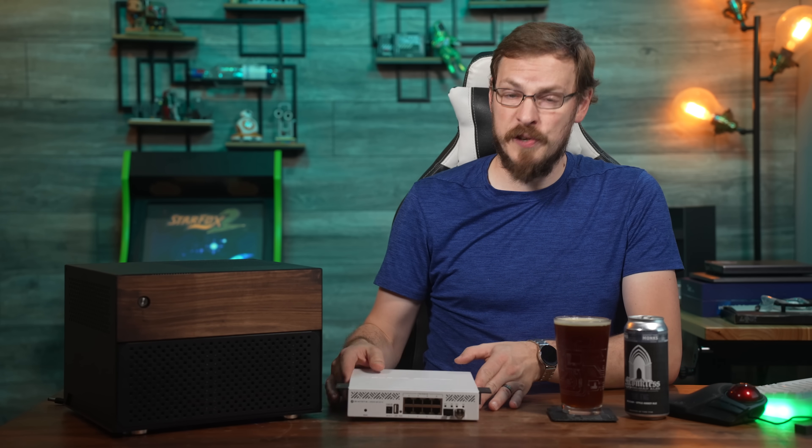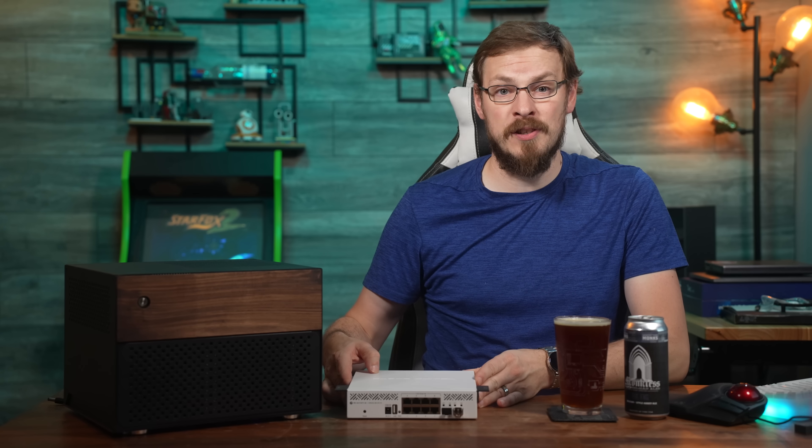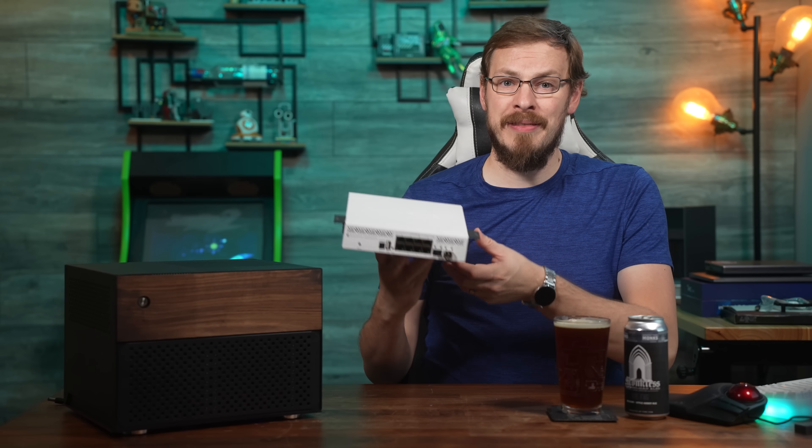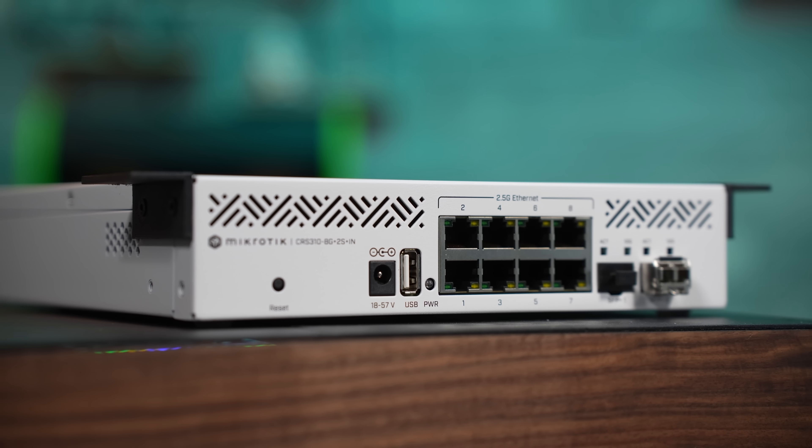MikroTik did send out this switch for my review today. However, like all reviews on the channel, no money changed hands. MikroTik gets no say over the production of this video, nor will they have the chance to see it before you do. So, without that out of the way, this is the MikroTik CRS310-8G+2S+IN.